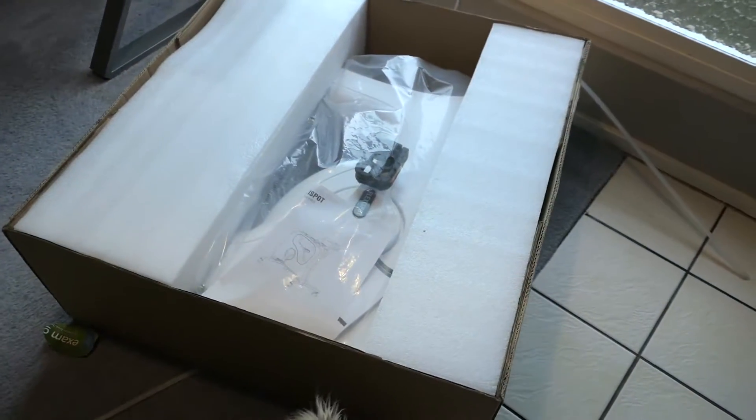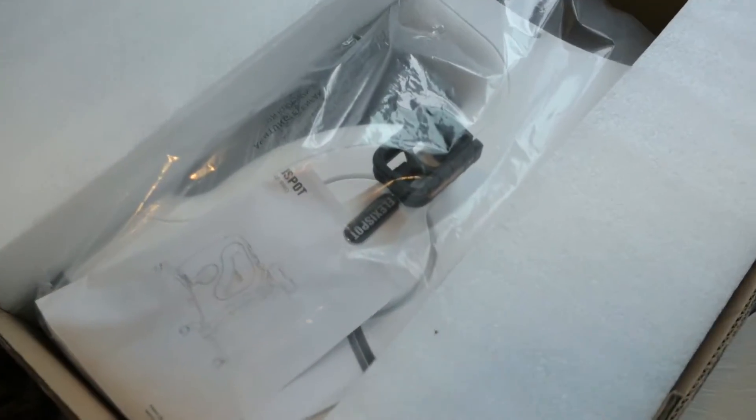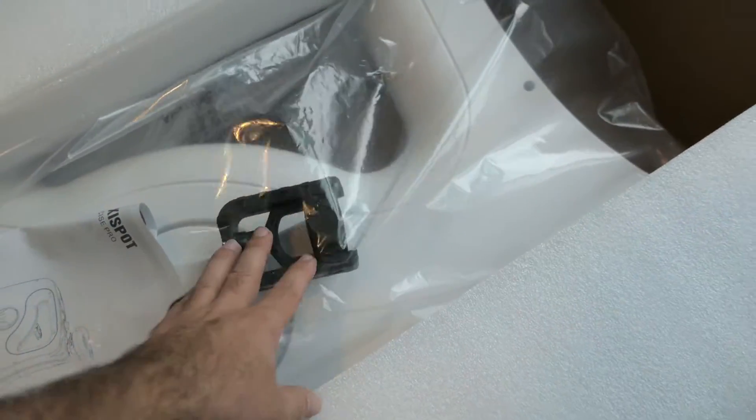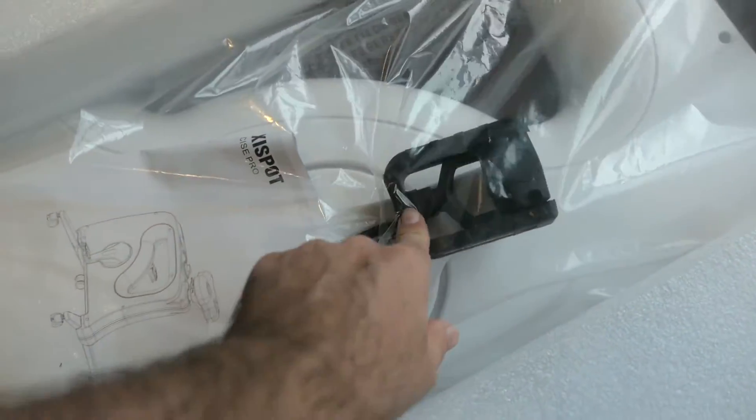And that's what we're greeted with. There are some pretty large foam pieces and the bike is inside — I can see the pedal right there. These foam pads just come out.